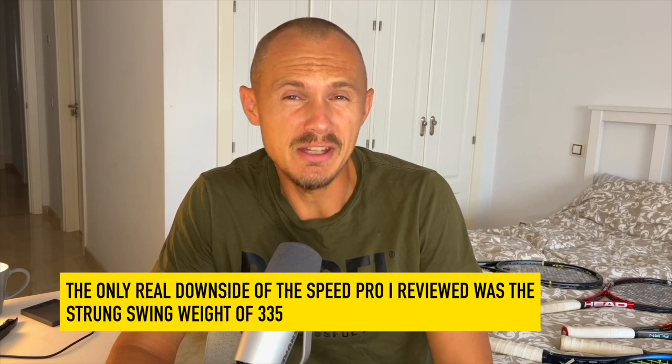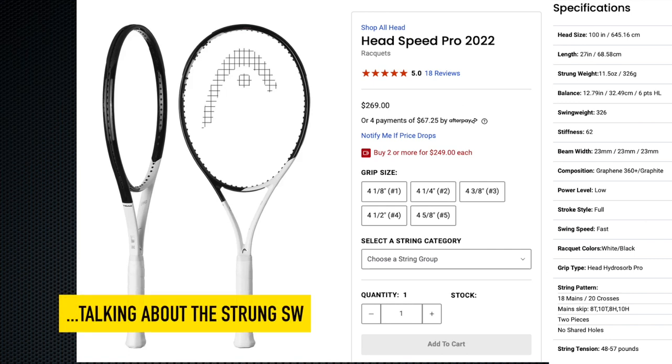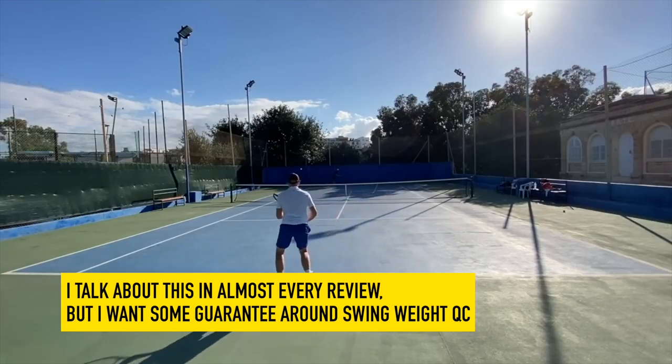My Head Speed Pro was a bit heavy in terms of swing weight — that was really the only downside for me. It felt a bit sluggish on certain shots. This is a frame with 310 grams strung. Some players might have gotten them lower than 330, and I think that's better — you can always customize or play it as is — but mine was higher than 330. That's why I always urge racket manufacturers and the industry to look at swing weight in terms of quality control.